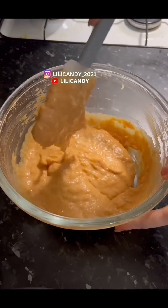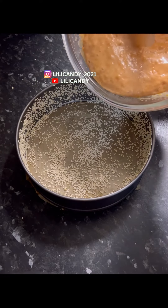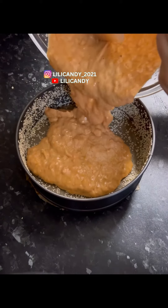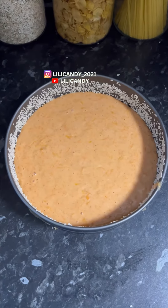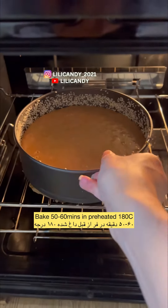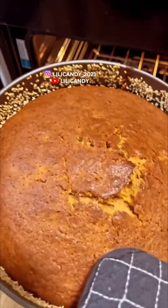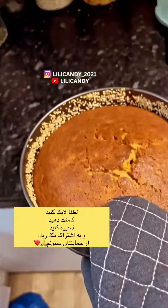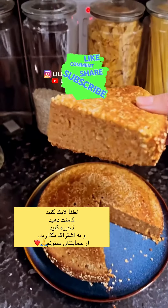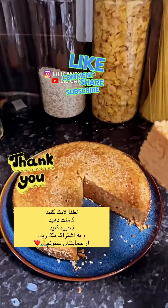Let's get started. The table has a little bit of a yellow paper. If you have a little bit of paper...